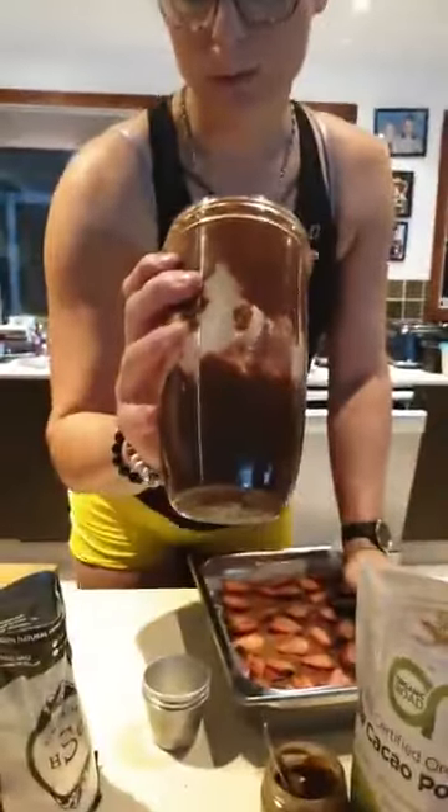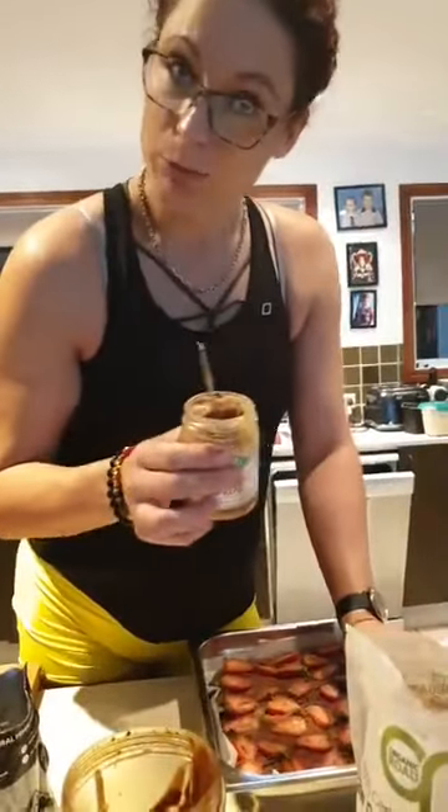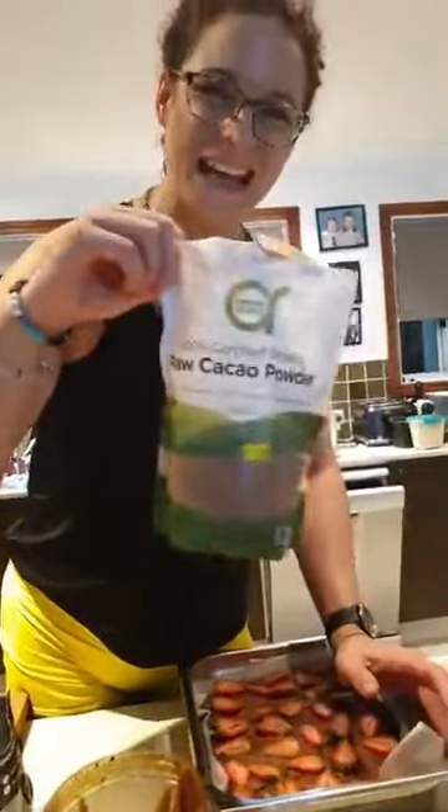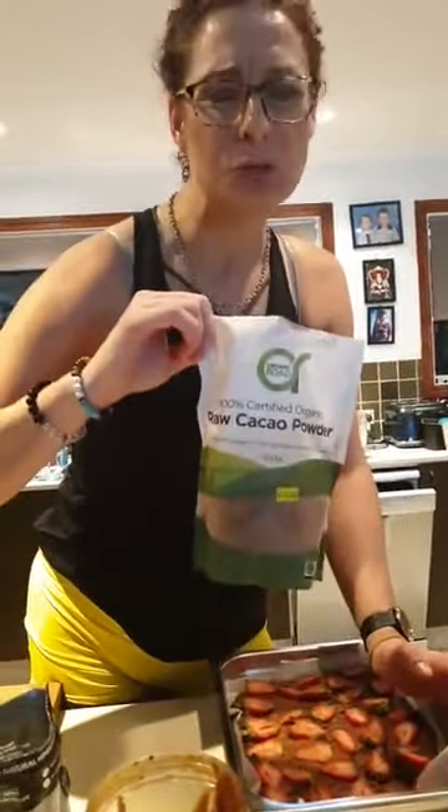Here's how easy the ganache is going to be: probably a cup of prune puree, a tablespoon of almond butter, a big voluptuous tablespoon of chocolate powder, a sprinkle of salt, and two tablespoons of coconut cream. Whip that up and that would be the ganache to go on top. Done — you're welcome!